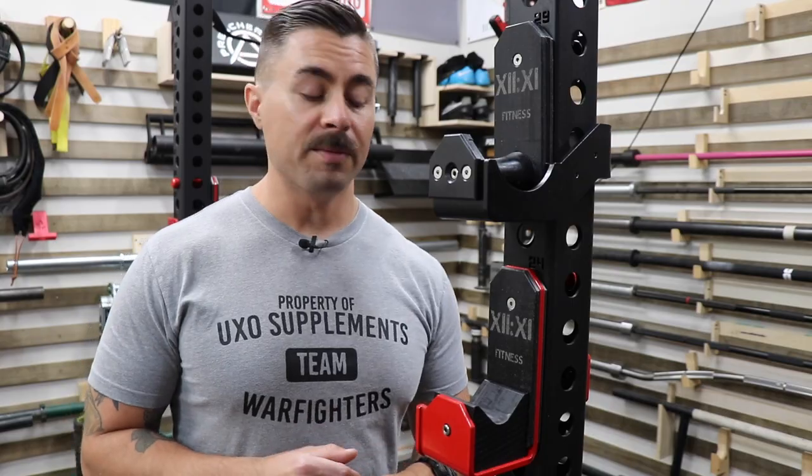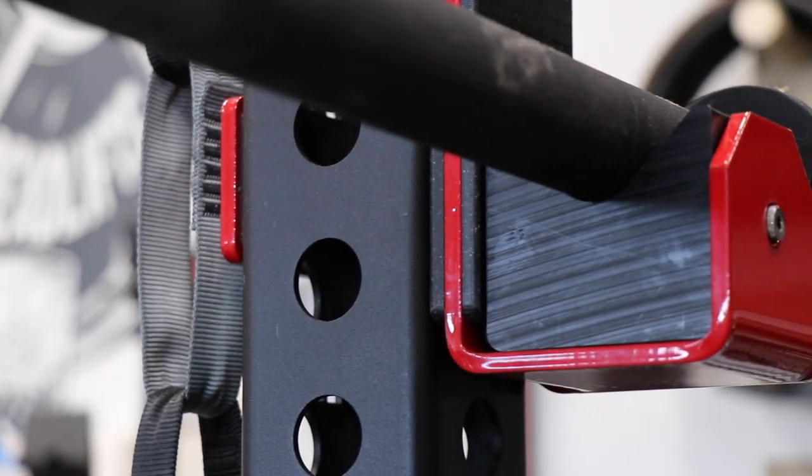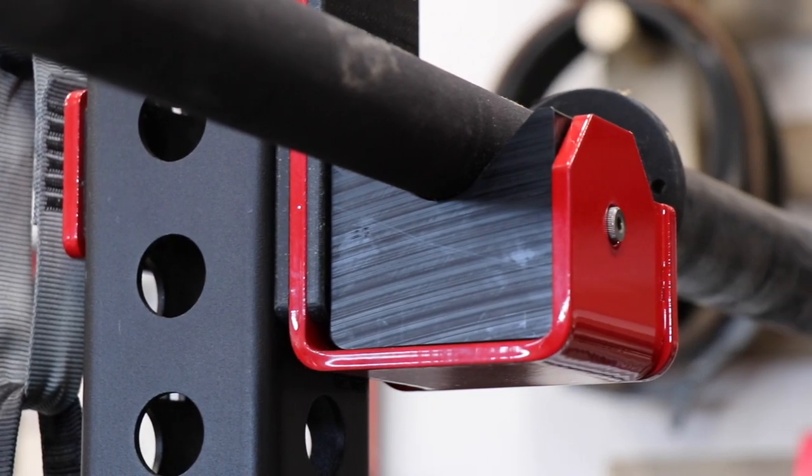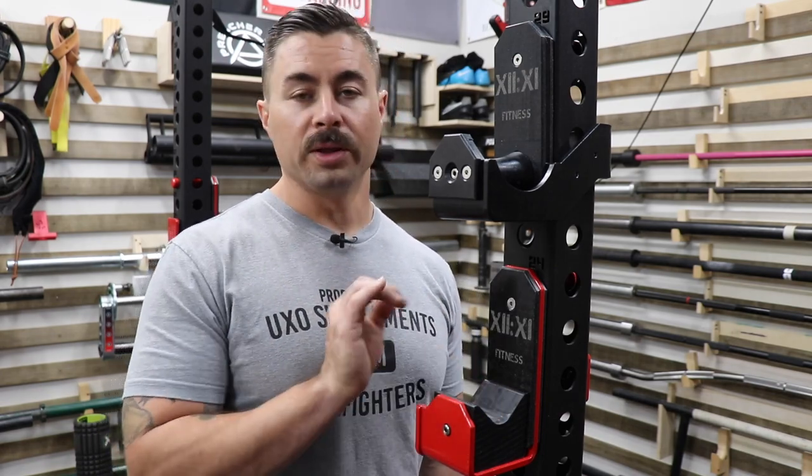I measured out my FUBAR from MB Power Center and set it in the cup, and although it doesn't have the bend it does have the diameter of the CB4. I can tell you that if you're looking for a cup that doesn't need to be modified, this one will hold the Rogue CB4 really well.